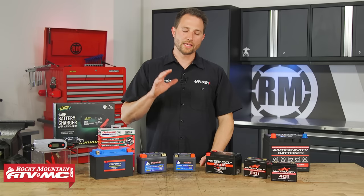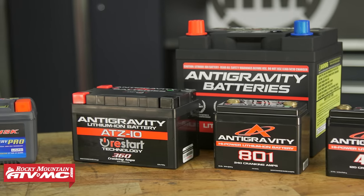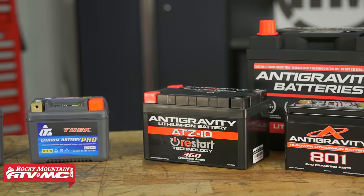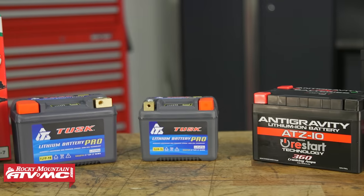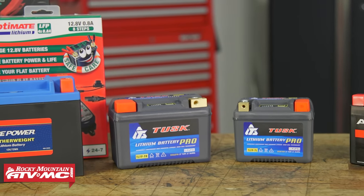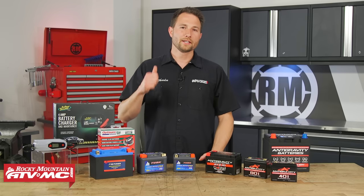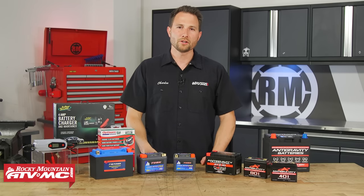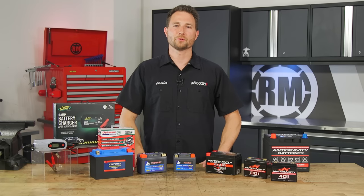So that's your closer look at the basics of lithium batteries. If you were on the fence about upgrading, now you know the reason why so many people are doing it. If you need to pick one up, you can find them on our website. If you have questions about anything we covered today, leave them in the comments below. If you liked this video, give us a thumbs up and subscribe to our channel. I'm Charles with Rocky Mountain ATV MC — thanks for watching.